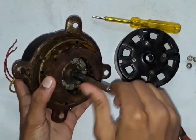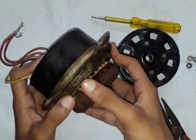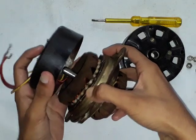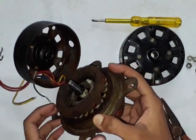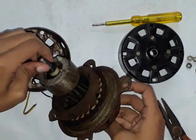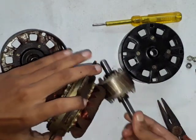This one is the rotor and this is the stator. Now let's open the back cover. I have opened the back cover and I will take out this rotor. See, I have taken out the rotor.